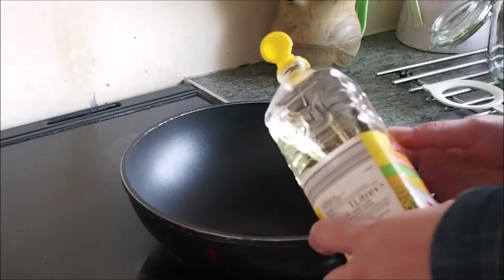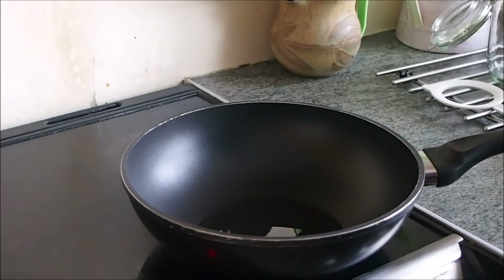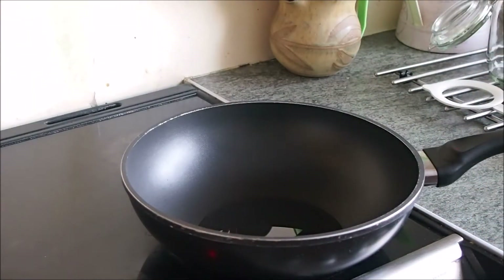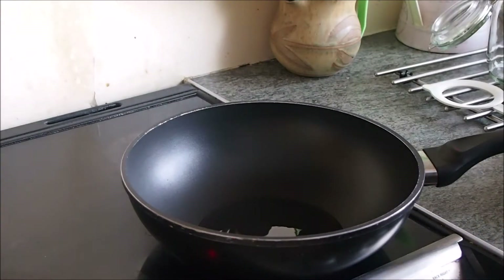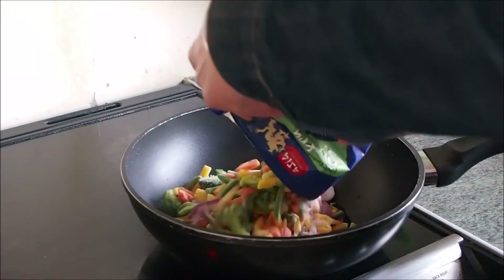Now that we've got the prep work out of the way we can do the cooking. Start by adding about 3 tablespoons of oil into a wok and get it very hot. When the oil is hot enough, pour in the whole bag of frozen vegetables into the wok.